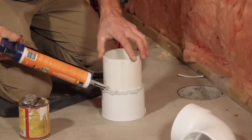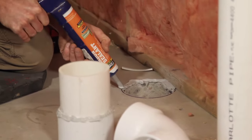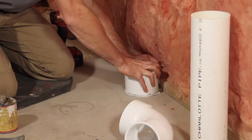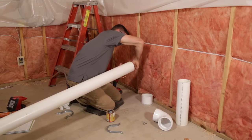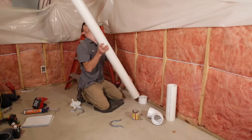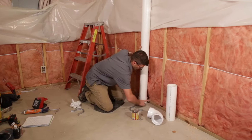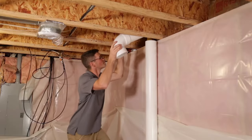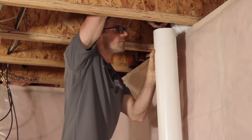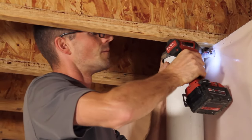We've got our radon sealant where our pipe will penetrate the floor here — we'll seal it up with that. We're using Gorilla Glue, which is a low-VOC glue. When we glue these together, we want to make sure we give them a quarter turn if possible — the glue will set better that way. We've got our low-VOC glue so it won't be bad for the homeowner. We've got our U-straps — we mount those at the top of the pipe and then at the bottom, and that'll hold it secure.